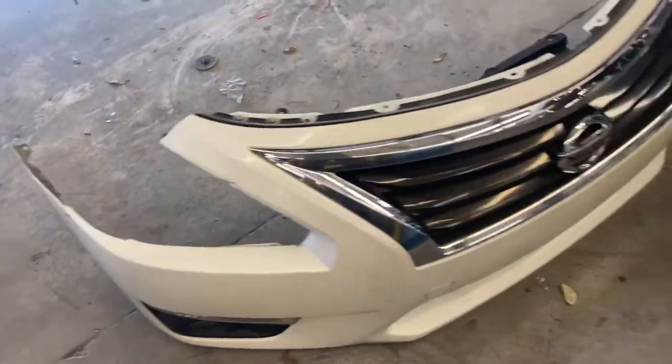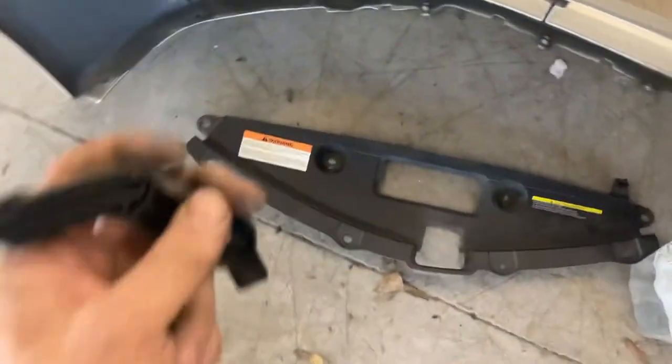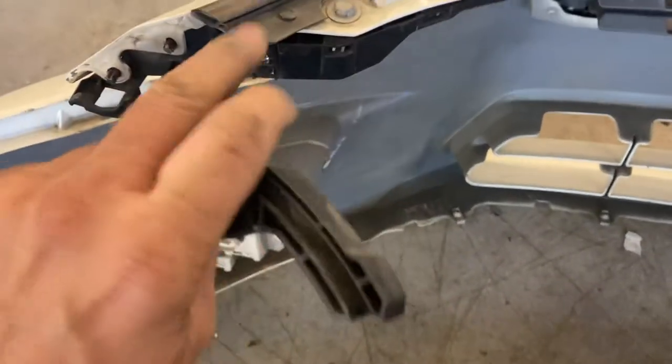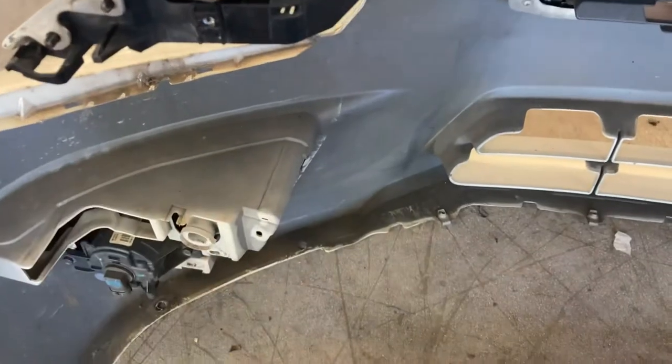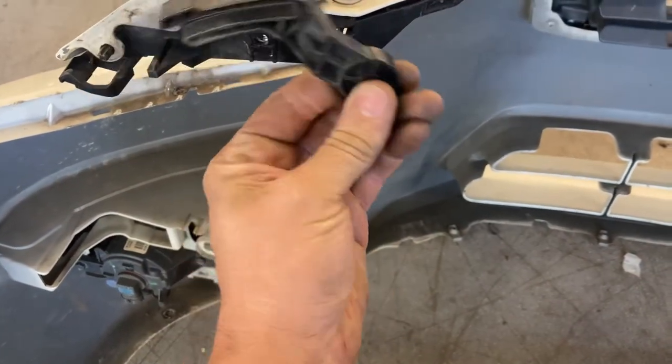Alright, Sleeper Dude here. Today we're taking the front bumper off of a Nissan Altima, it's a 2014 model. These are kind of different because they have a bolt right here — there's a cover in the fender you pull up, and then you have this slide right here, so you take the 10 millimeter bolt out and pull the slide out.